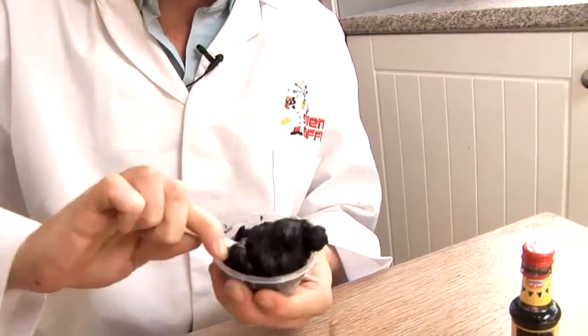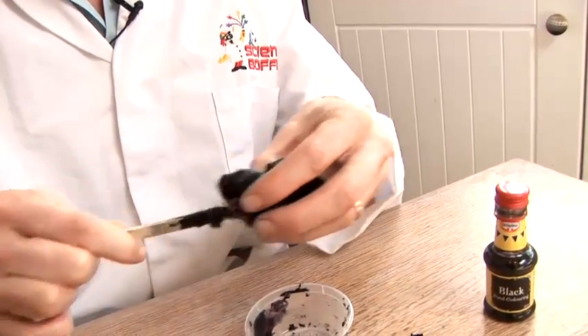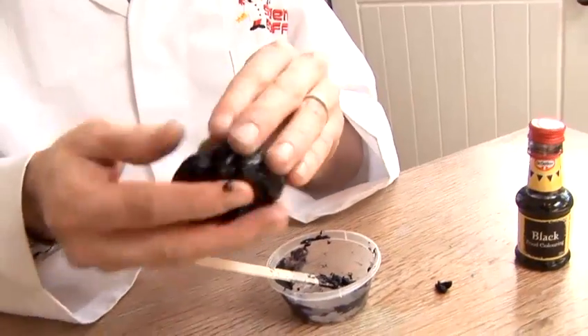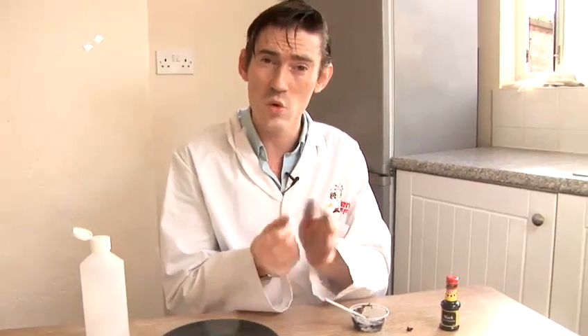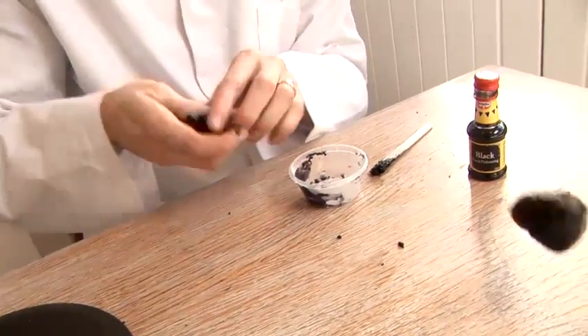It almost resembles a fresh piece of coal or something like that. It gets really quite stiff and fairly brittle, strangely. Now, to make a good bouncing effect, we need a good shape — I'm going to try to get it into a nice ball. Bouncy, if unpredictable, putty.